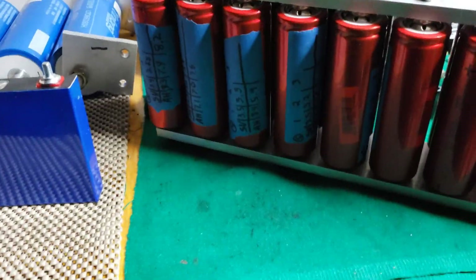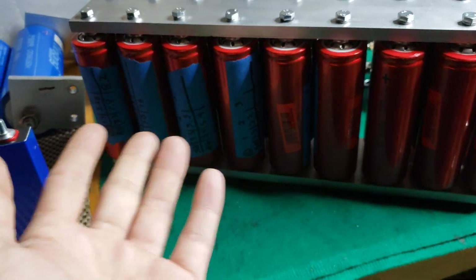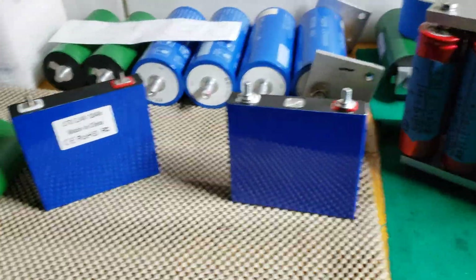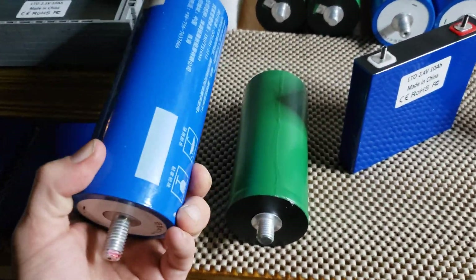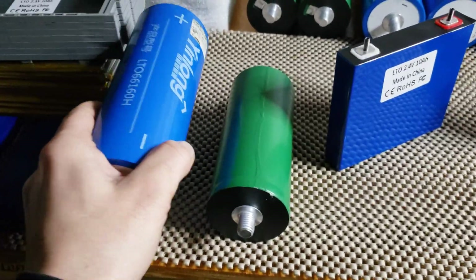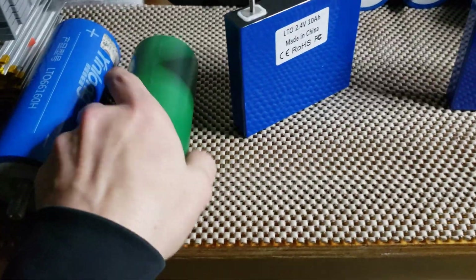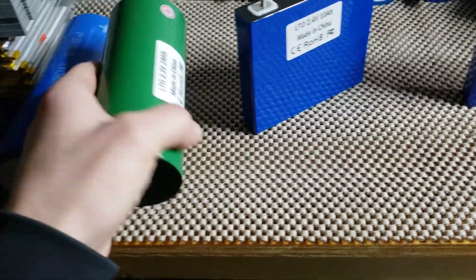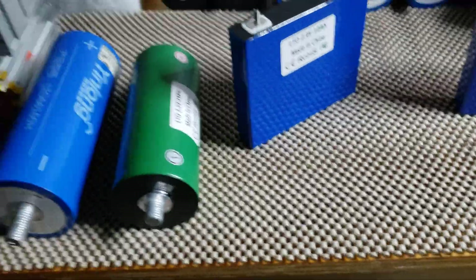If you have higher voltage you can run LTO. If you run lower voltage then you need LiFePO4 or whatever — you can look all this up. A Yinlong bank is good for 10C, 400 amps constant. A Nano bank is good for 15C — so 15 times 24 amp-hours gives you your supported current.